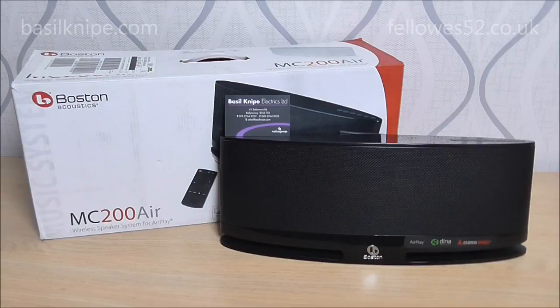So that is my review of the Boston Acoustics MC200 Air wireless speaker for Airplay. Again, a massive shout out to Basel Knight Electronics in Balmoney in Northern Ireland for giving me the opportunity to review this for them. All their Facebook links and their website address are in the description down below. So if you're looking to purchase one, I highly recommend going through them. Until the next time, thanks for watching.